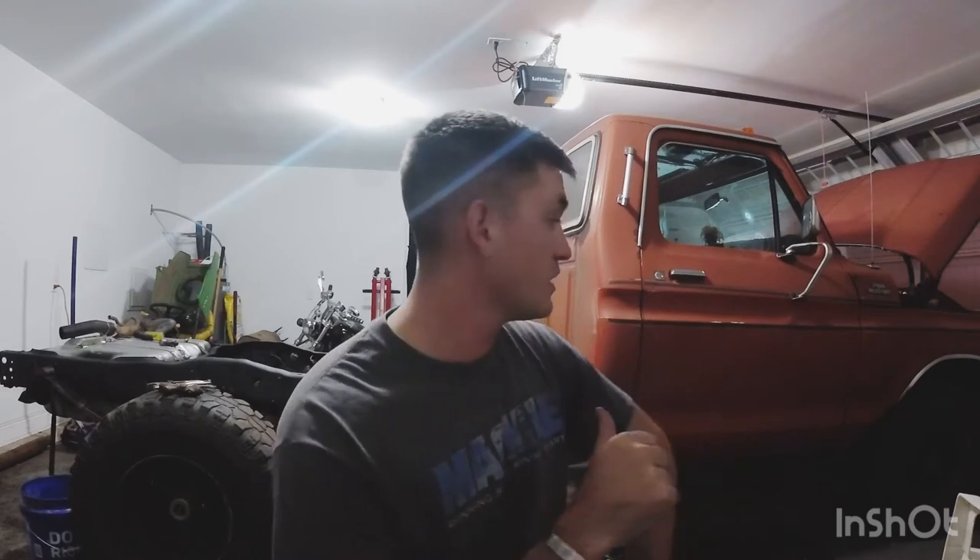Welcome back guys. We got the Ford sitting behind me and a lot has actually changed since you all last seen it. I got the bed off, finished cleaning up the frame, removed the wiring harness, the brake line, and the fuel line all the way from the back, and got the wiring harness up to the front of the cab. Today we're going to be reinstalling some of that brake line and fuel line, and I got a couple of compression fittings so hopefully we can get the fuel line put back together. I also removed the brake porting valve.